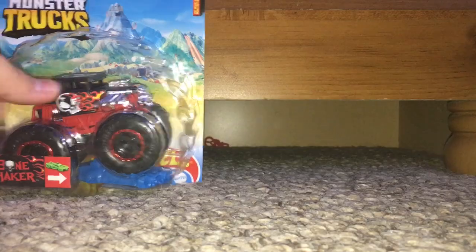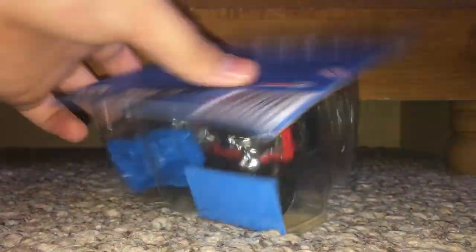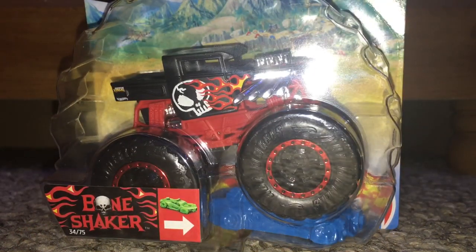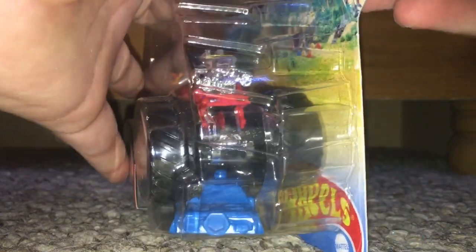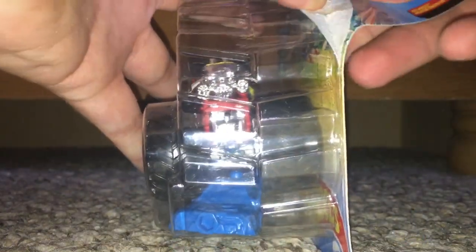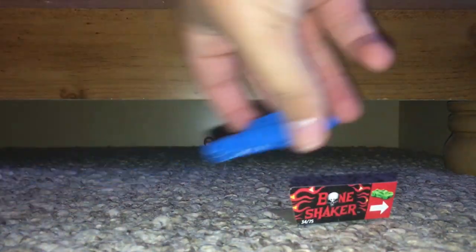We are going to first unbox the 2022 Bone Shaker. I have never gotten a Bone Shaker before — ever since the Hot Wheels Monster Jam I have that Bone Shaker, but I have never gotten this one yet. So let's go ahead and unbox it. It looks like it has some sort of a matte paint job, and it came right out the same as last time. Yeah, so it does have a matte paint job.